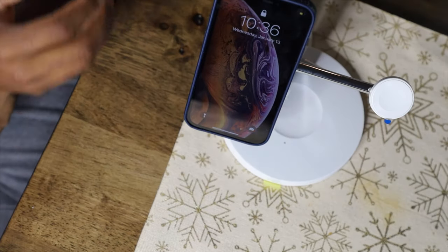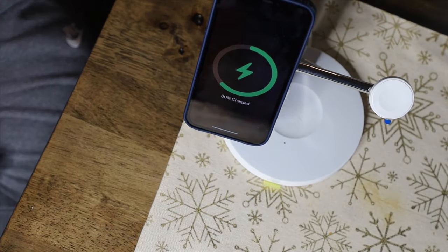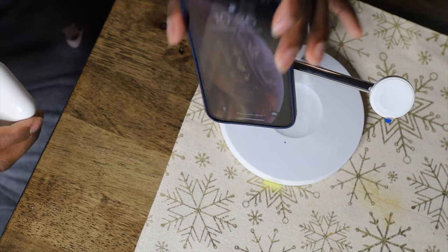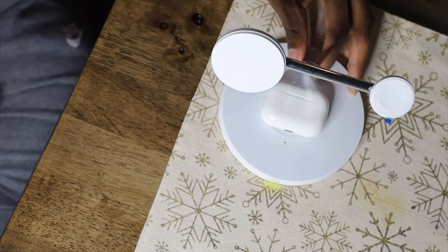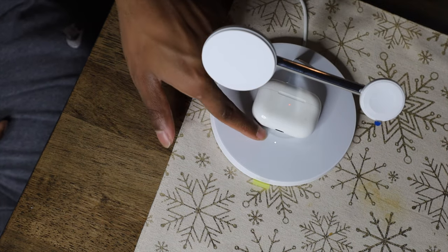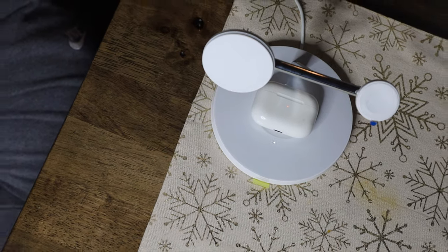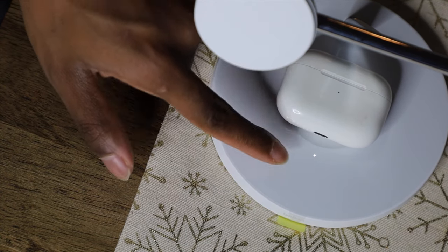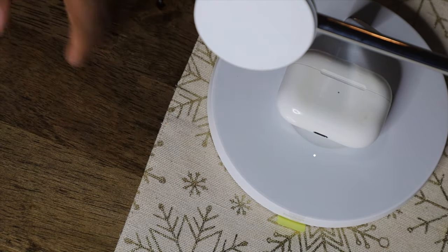Next I'll place my AirPods on. As you can see, the light on the AirPods case emulates, and the light below on the charger emulates too — so you've got both lights indicating charging. I'm curious whether the light changes color once it's done.